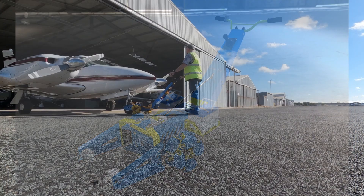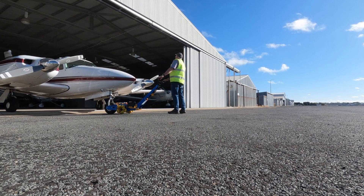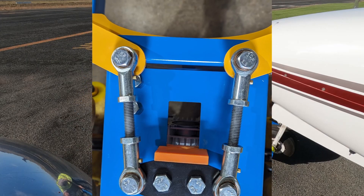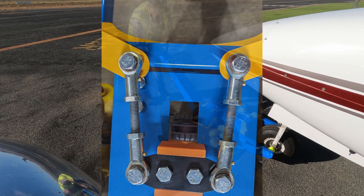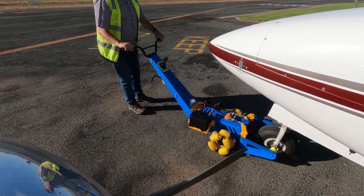Our design is a game changer. No lifting. No tilting. No twisting. With our patented Omni wheels, sideways movements are effortless and tight spaces are no longer a challenge.